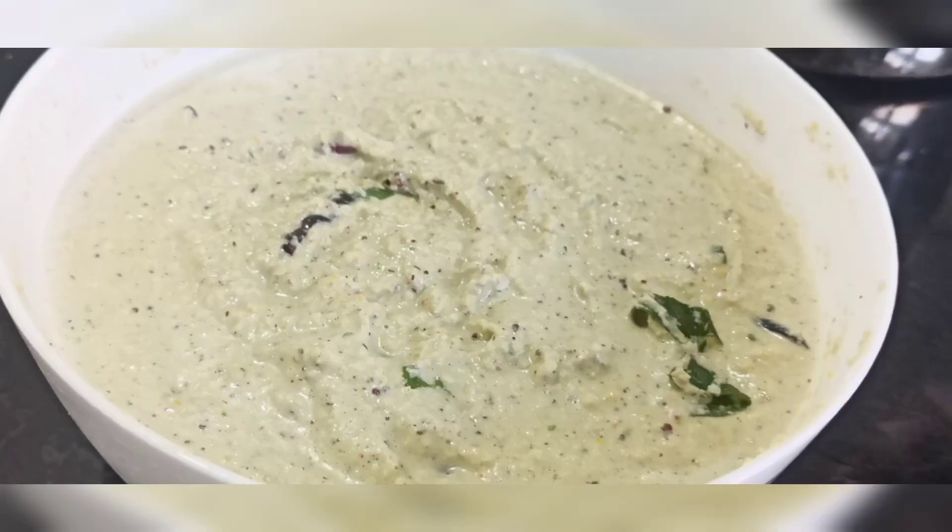I have doubled my recipe in this video. I will leave the exact measurements in the description box, so kindly check that out. I hope you enjoyed this video. Stay tuned for more. See you next time.